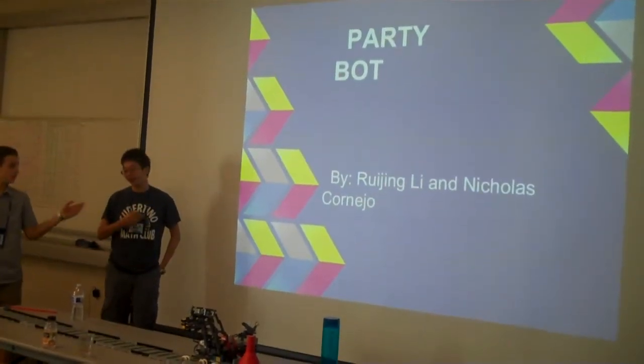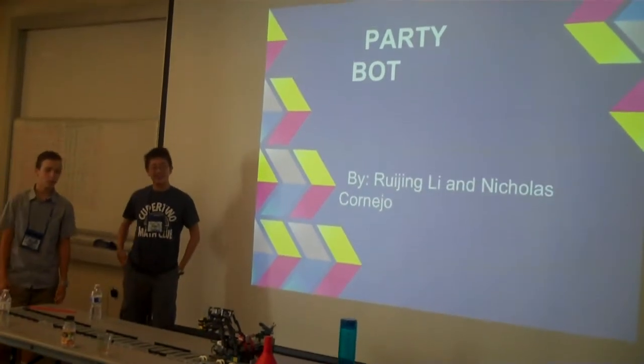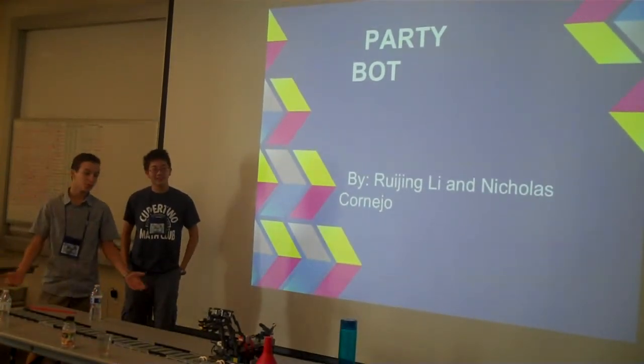I'm Nick, and I'm RuJing. Our robot is called the Party Bot for multiple reasons.